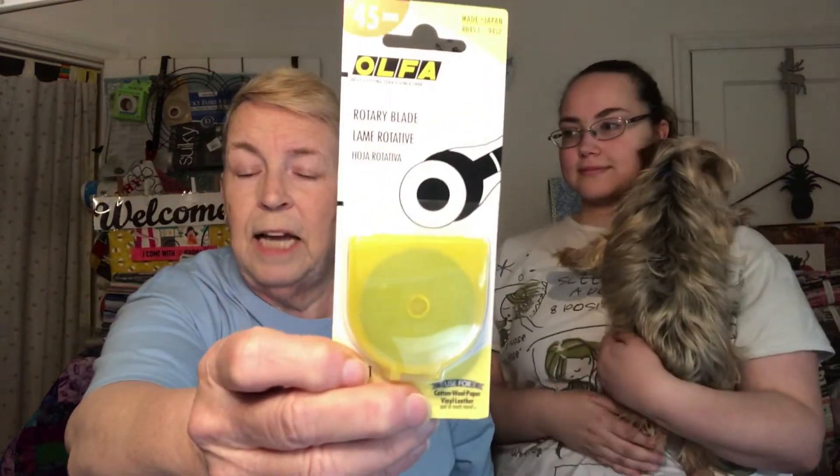We got a rotary cutter. Did you know how important it is to cut your fabric without snags?